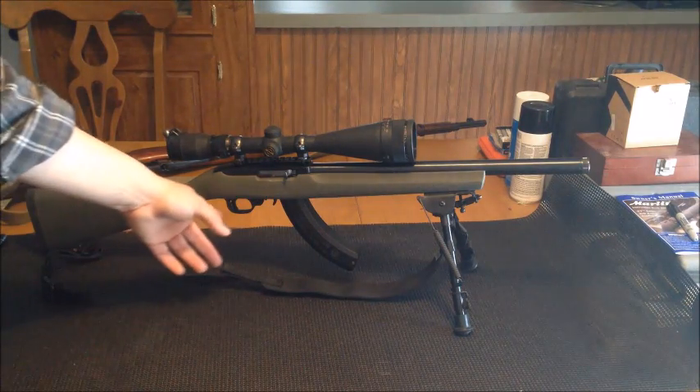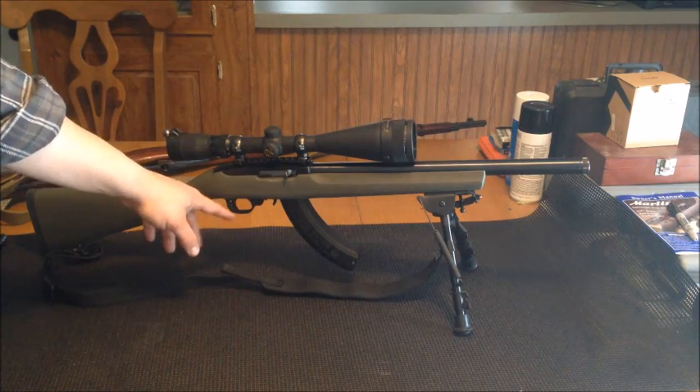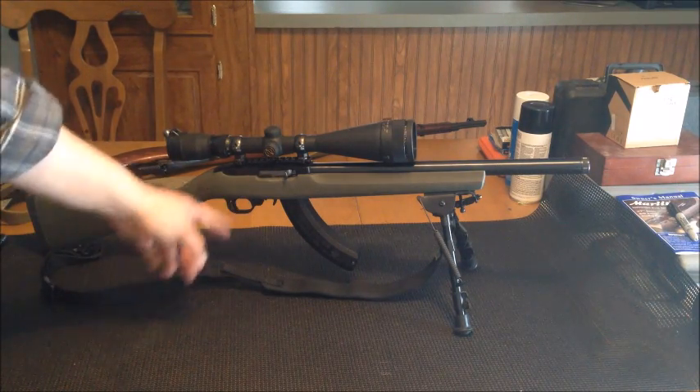I got the BX trigger in it, which a lot of you guys saw me put in the old video. There's the BX trigger — took it from 6 pounds down to about 3 pounds.